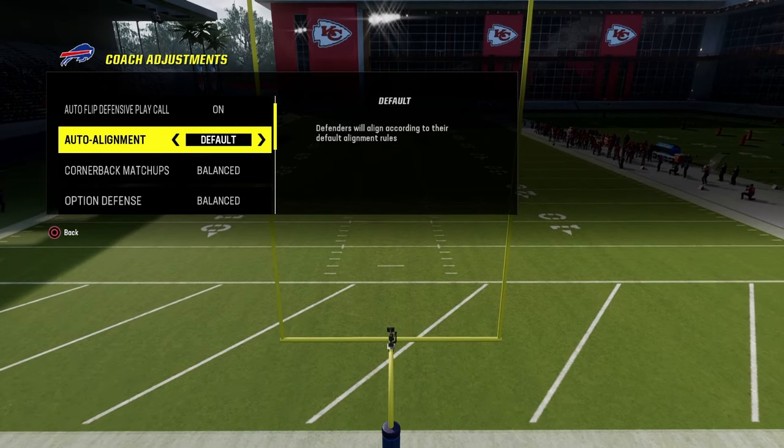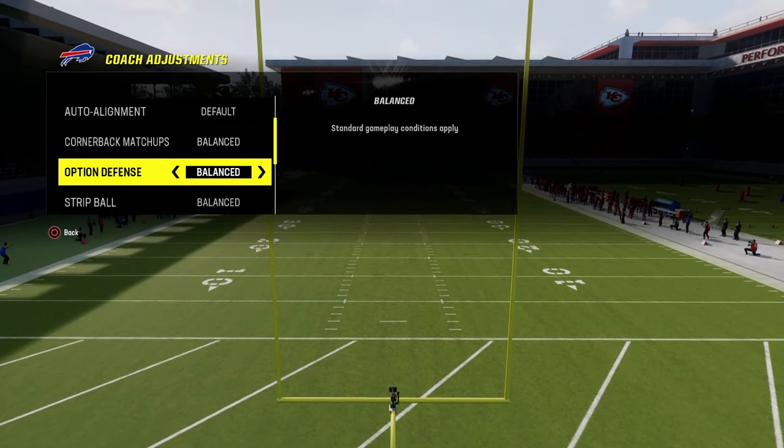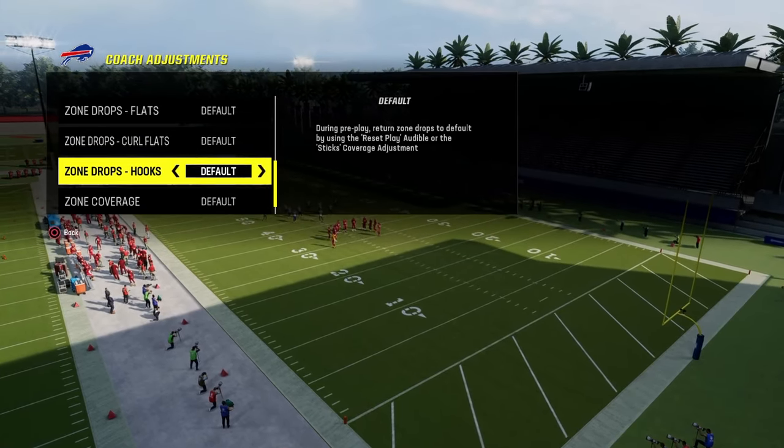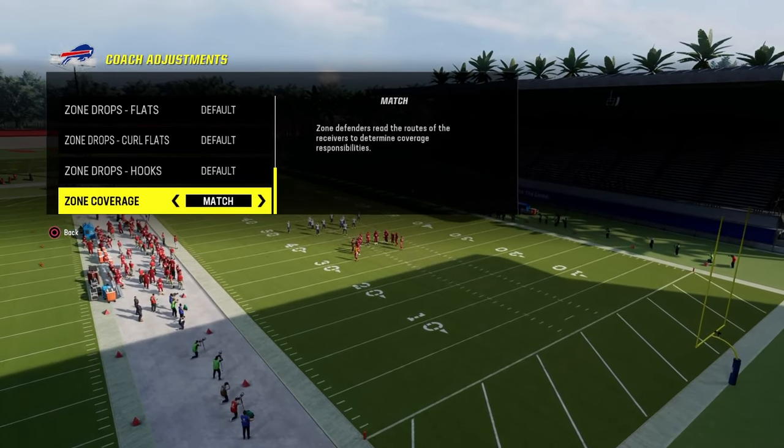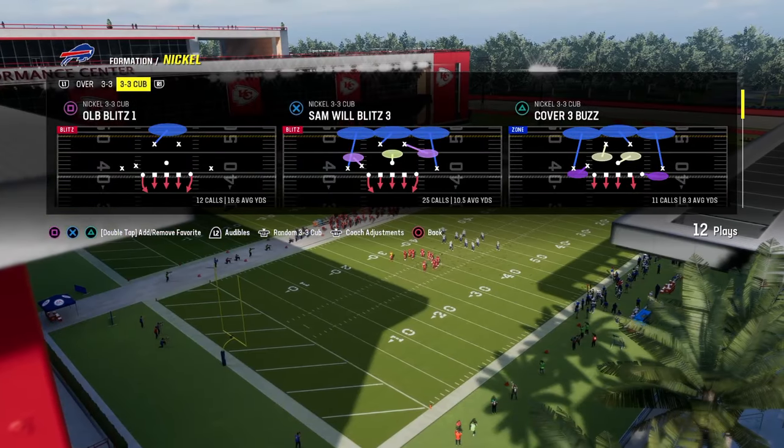Coaching adjustments for the defense: auto flip is going to be off, auto alignment is going to be on default, and option defense is going to be on conservative. What I like to do when I run 3-3 Cub is I love to turn match on and utilize matching role coverage concepts.